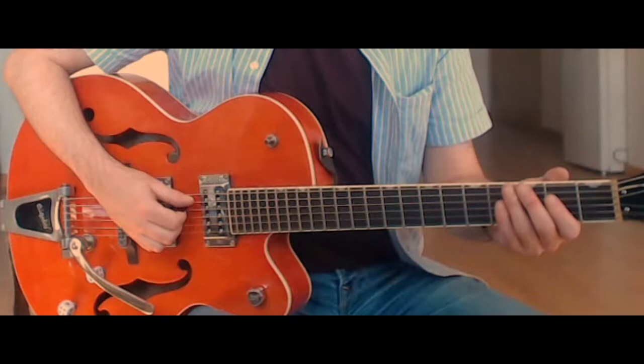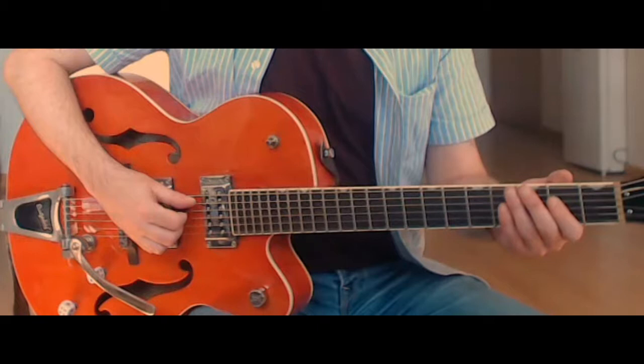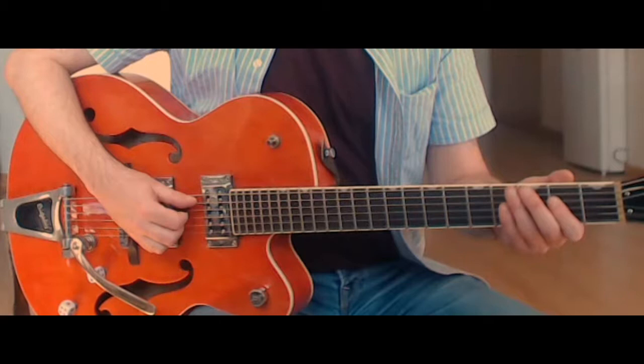Hi everyone, hope you're doing well. I'm going to start to take a look at the song Can't Stand Losing You by the Stray Cats. You can find this on the Let's Go Faster demo album. There's also a live version on YouTube, so I'll put some links in the description.